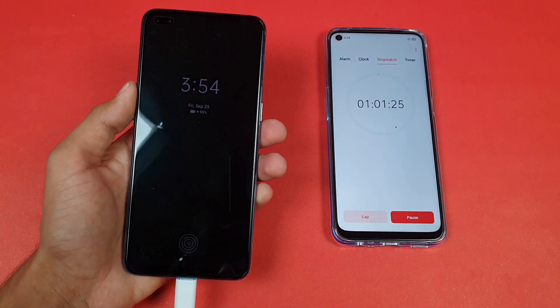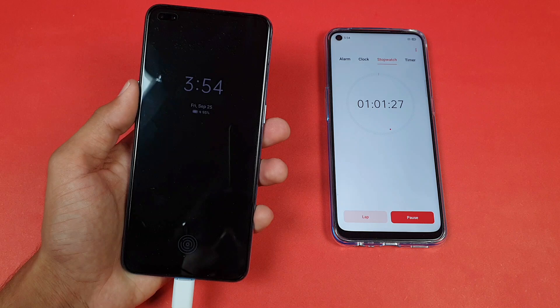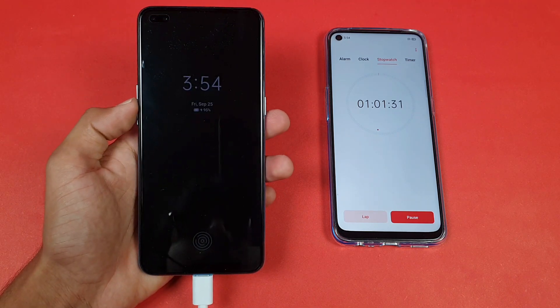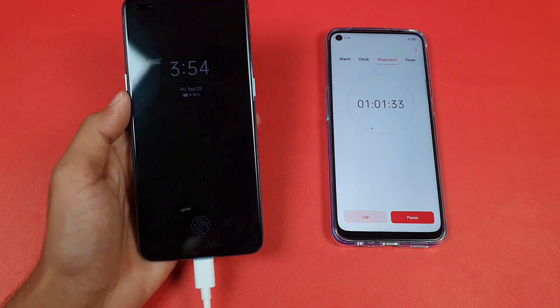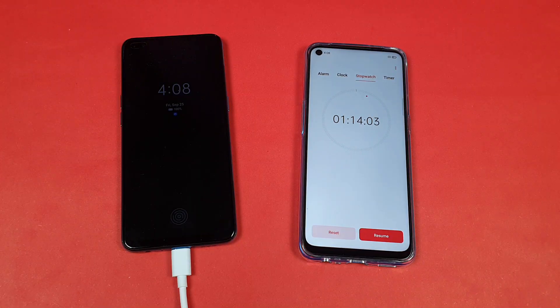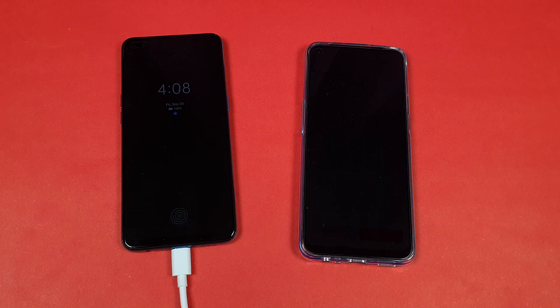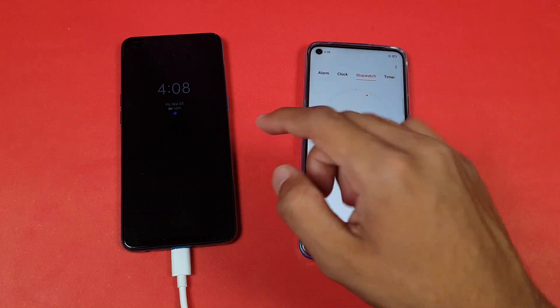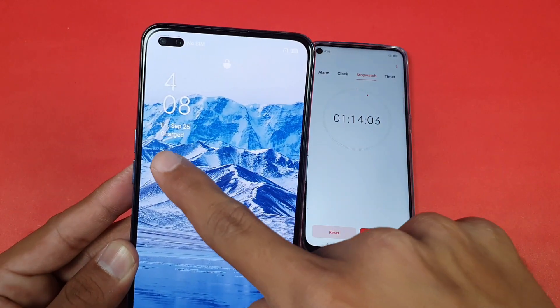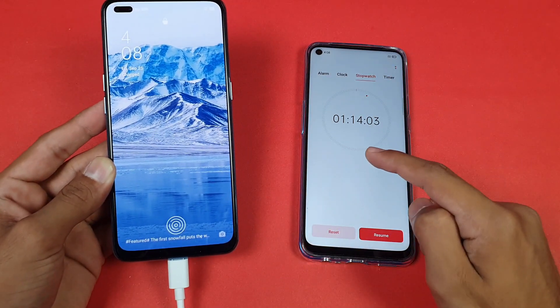I'll be back when the Oppo Reno 4 is completely charged to 100%. Let's see how much time is required after 95%. The Oppo Reno 4 is now fully charged to 100% — it completed the full charge in one hour and 14 minutes.